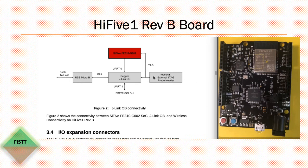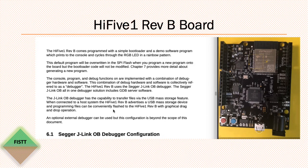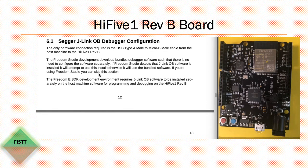If you use an external JTAG probe, you would bypass the onboard debugger and access the core directly. The second thing I want to point out is the software for the J-Link onboard debugger. If you use the ESDK development environment, which is the case for me most of the time, then for programming and debugging you need the J-Link onboard software installed separately on your host machine. If you use Freedom Studio, I think it comes bundled.